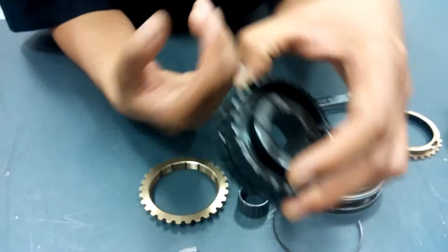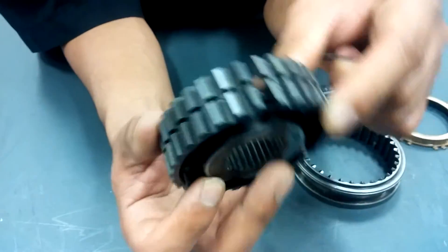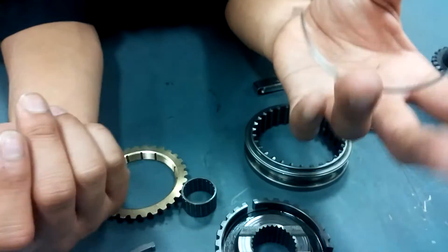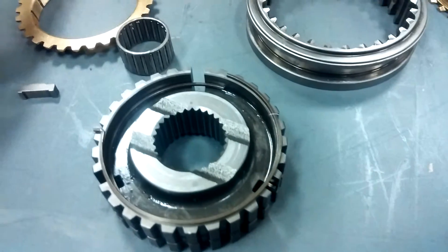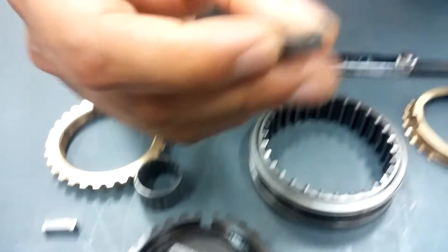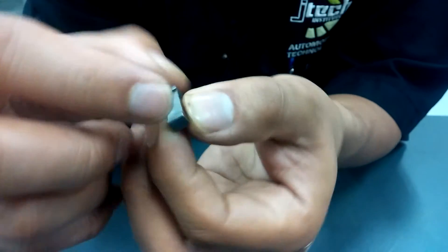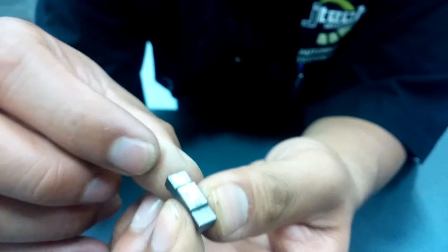You want to check your hub assembly — the teeth on that as well, make sure it's not rounded out. You also want to check your key spring, making sure it's still putting the proper tension when installed to the keys on the hub. Make sure these keys still have their step. If it's scarred like this one, it needs to be replaced.